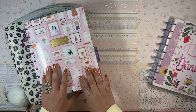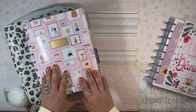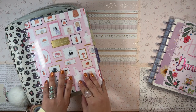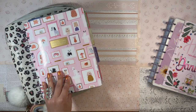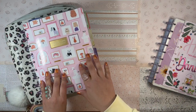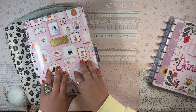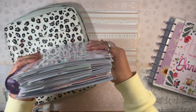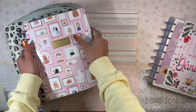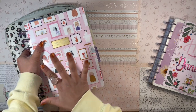Hola, good afternoon my beautiful people, welcome back to the channel. It's your girl Daniela, the Planning Diva, and today I thought it would be fun to set up my functional franken planner for the upcoming month of March.